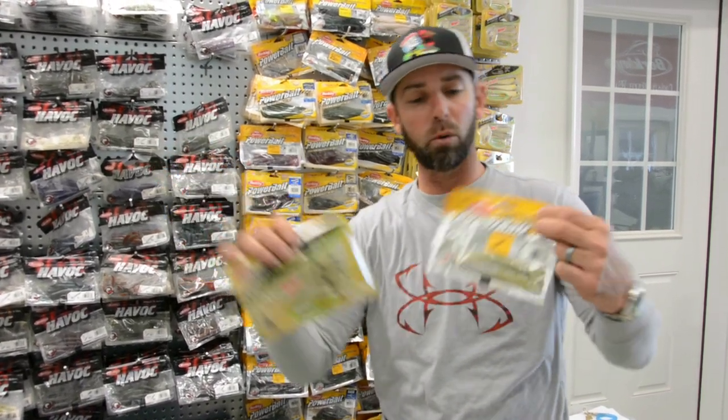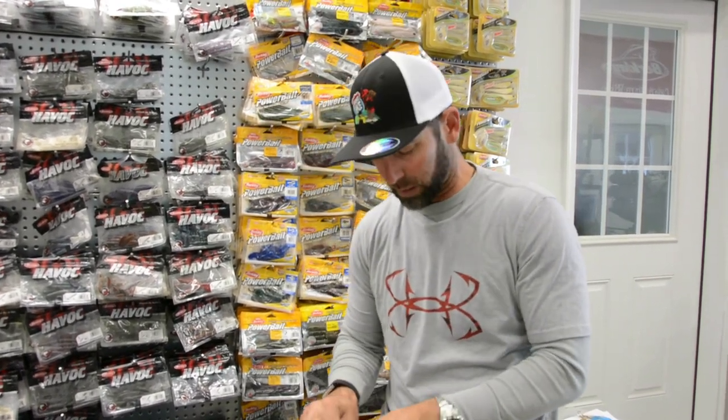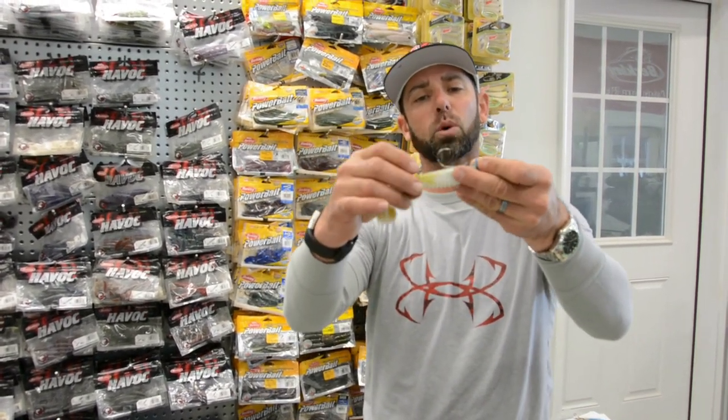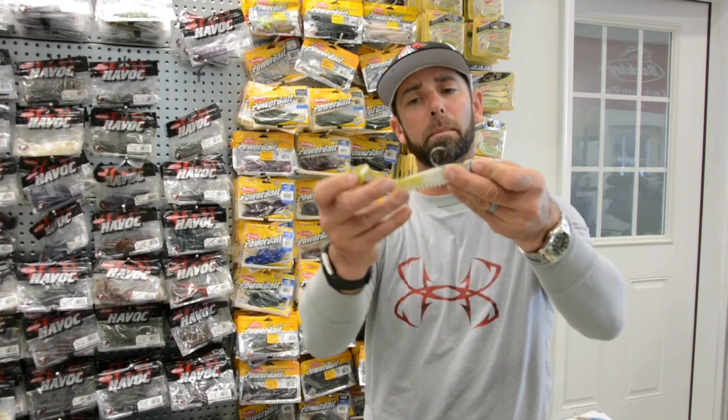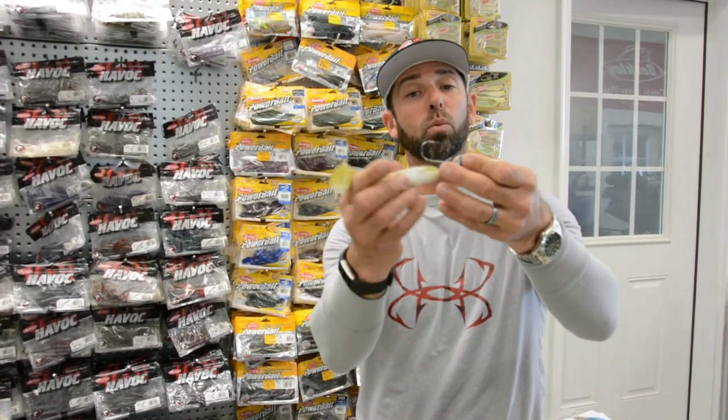The bait we used was very similar to traditional bass baits. We used soft bodied boot tail style swim baits, a lot like a Berkeley Hollow Belly or a lot like the Berkeley Rib Shad. The rigging was the same, and if you see in the video, you'll notice the one thing when we rigged them — we wanted to make sure that the boot tail was facing the opposite way of the hook.